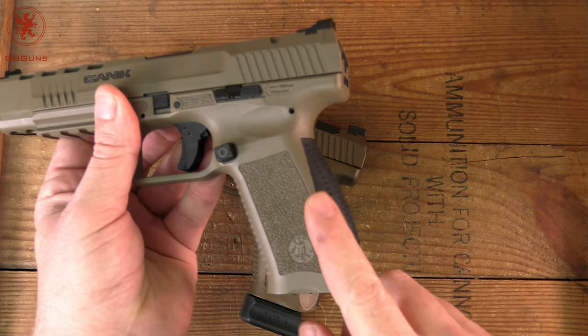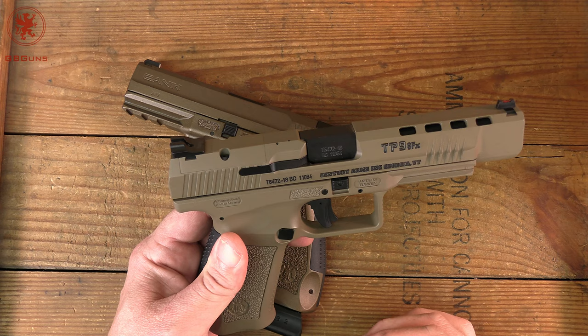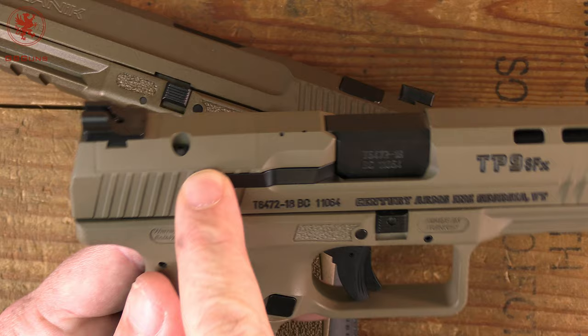Optics ready was not quite the trendy thing that it is now then. But the SFX, as you see here, did come with an optics-ready variant.